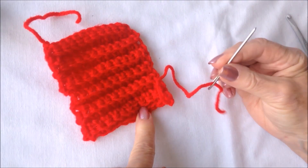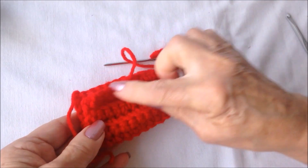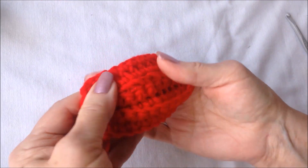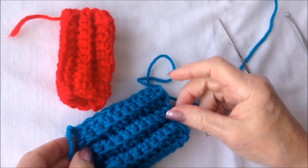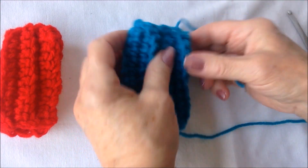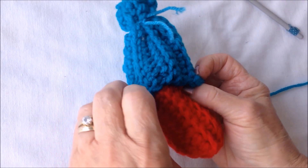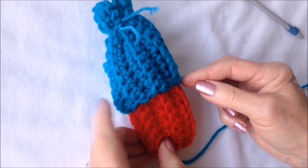When your pieces are finished, thread the yarn end into a needle, fold this in half, and sew all the way down the side seam and across the bottom. For the hat, only sew down one side to make it into a tube, then tie another piece of yarn around the top of the hat. Fill the body with some stuffing and slide the hat on. You could sew this on or put a little bit of glue if you like.